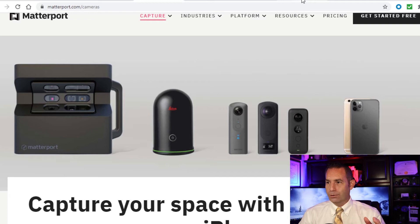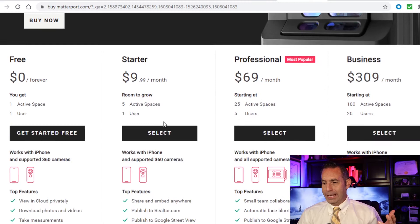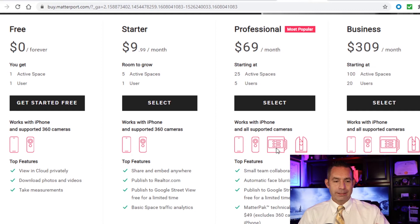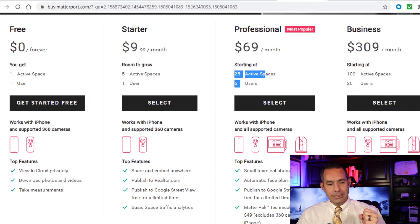Let's go over the pricing quickly. The camera is about $3,000. You'll also need a tripod, which ranges from around $100 — Matterport recommends specific ones, but you can also just go to Amazon. Then you need to pick a subscription plan. You'll want the professional version because only the professional plan supports the actual Matterport camera, and that runs about $70 a month. That's your fixed business expense, and it allows you to process up to 25 homes.